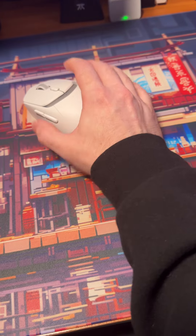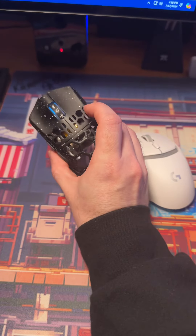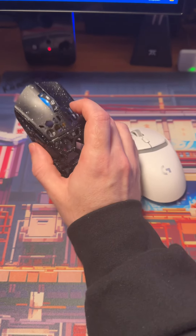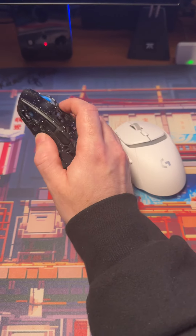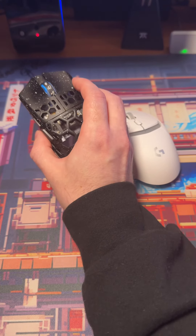This thing's just a brick in hand. You're going to fatigue a lot faster than something like a 38-gram mouse — better shape for smaller hands, better weight, better balance, overall just a better mouse, for I think about $20 more.